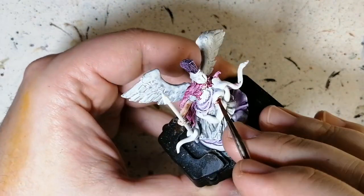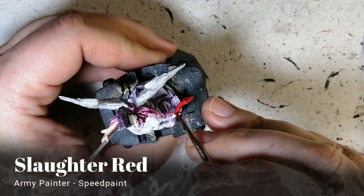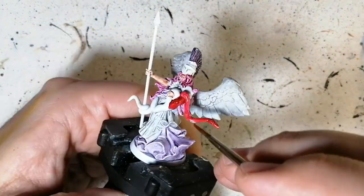Crusader skin goes on her arms, face, and there's nothing else popping out of this miniature — just her hand near the snake, so just be careful with that. Slaughter red is now going on the entire snake, and we're going to be putting some nice little details on that snake a little later on.